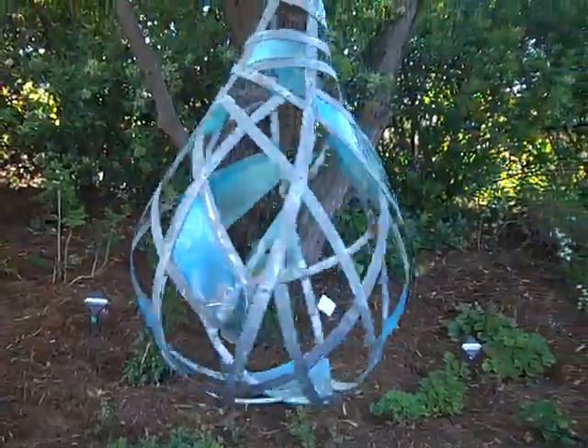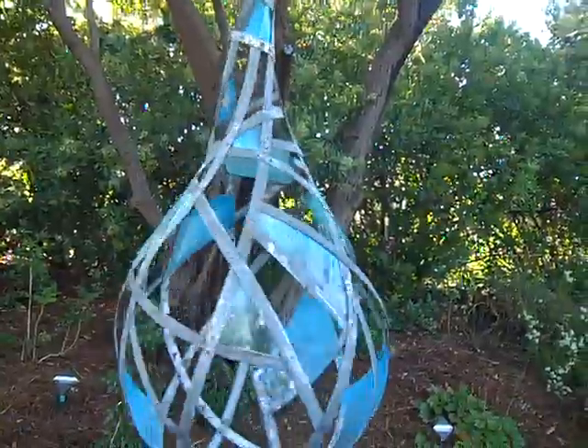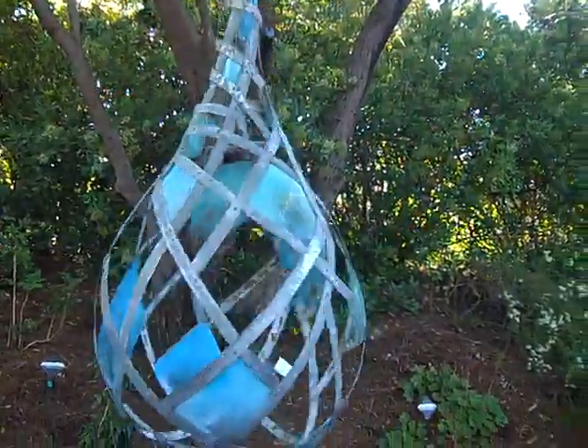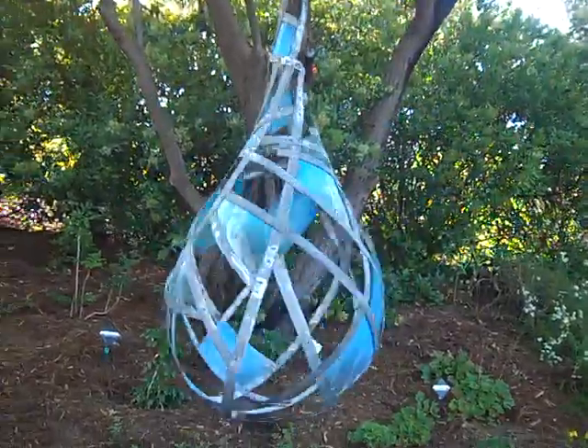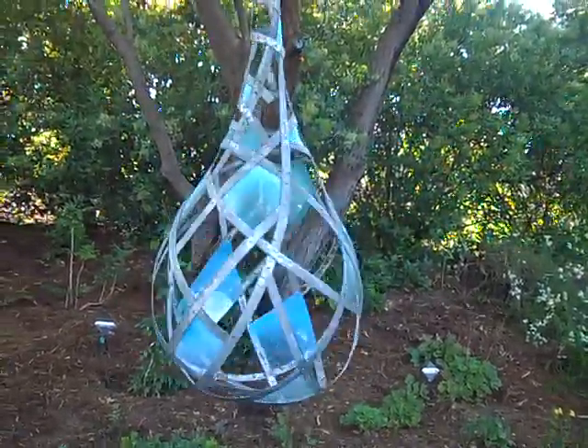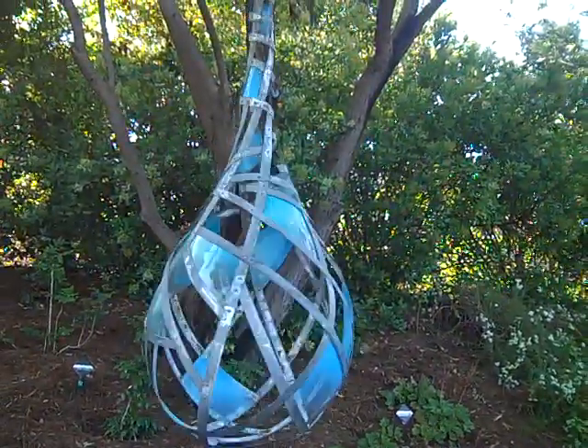Out of recycled materials from wine barrels — these are actually the bands that you would find around a wine barrel that he then weaves into these sculptures. And this piece, I'm proud to say, has been purchased by the garden to be included in their permanent collection, so you will see this here for a long time.